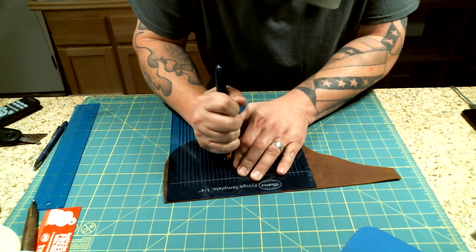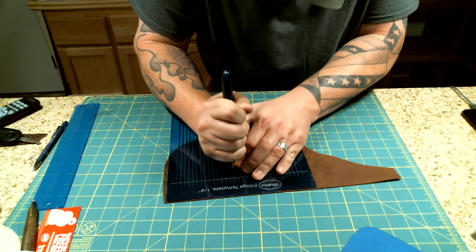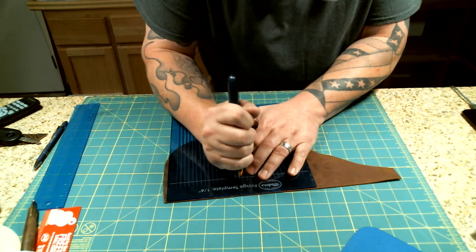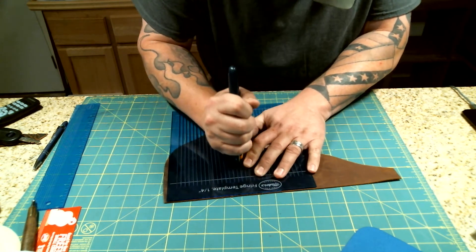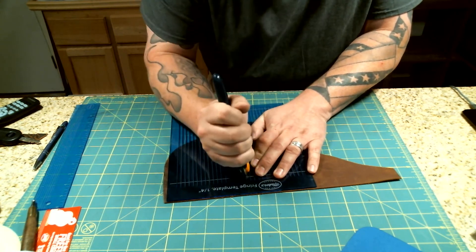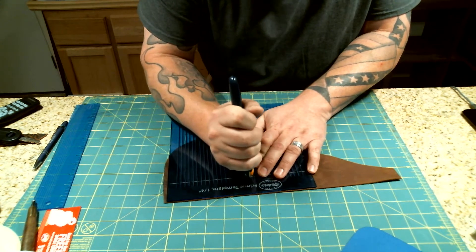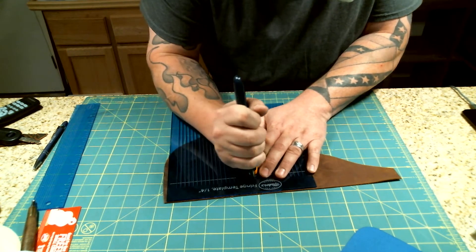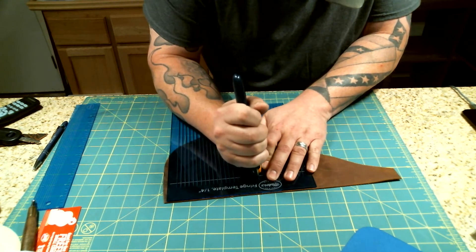Normally the hard way of doing fringe is to take a ruler and try to measure all this stuff out. But this thing makes it a lot easier than that — pretty easy to follow. Like any of the rulers or anything else that we make, I try to keep leather workers in mind. What are your needs as a leather worker, and how can this thing best serve you?